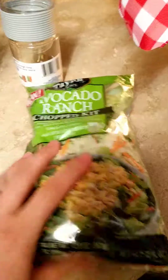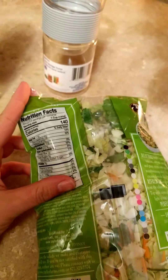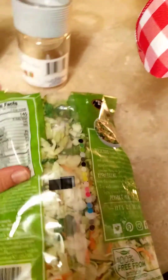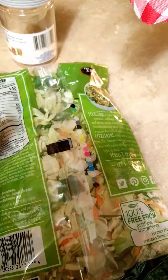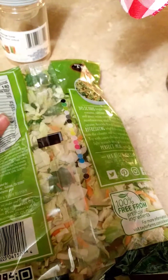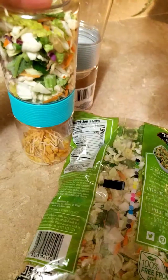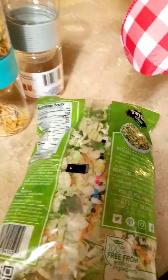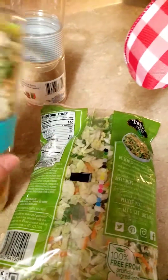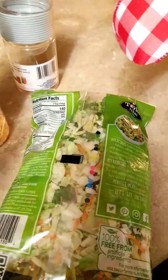Pretty handy. I divided it up because it's three and a half servings. I actually ended up with four cups — it says about three and a half, but two of these were a cup and a half and then one was a cup. That one cup serving I'll use as a side salad for something. Like I said, I actually put the chicken in it and it was just a good salad.